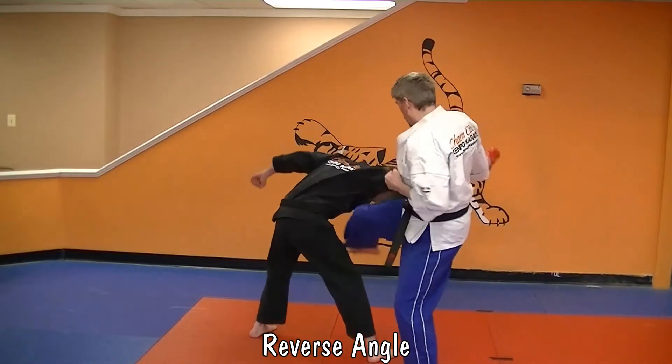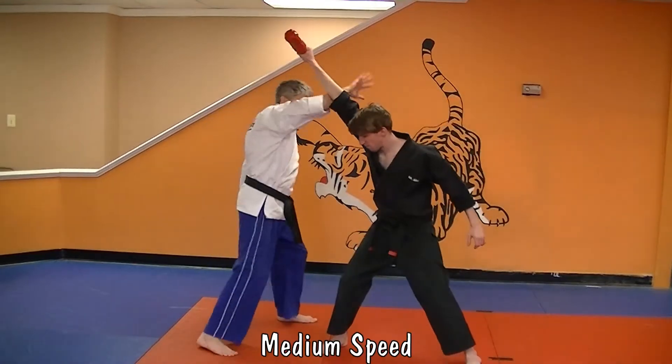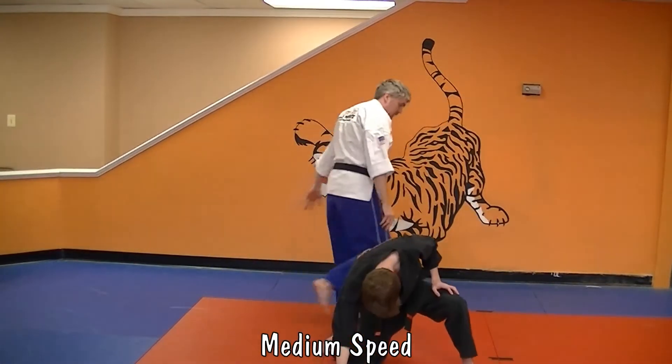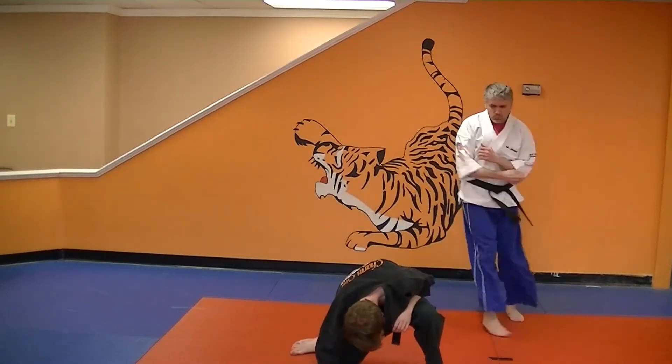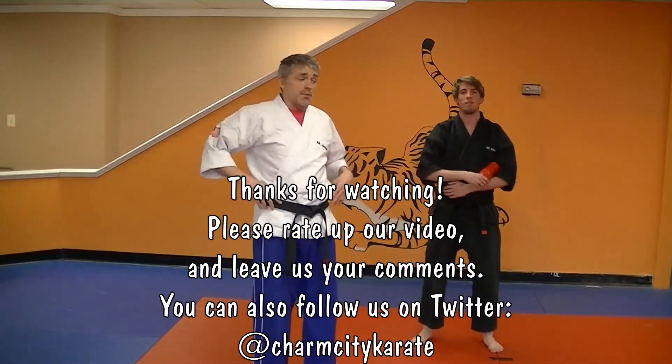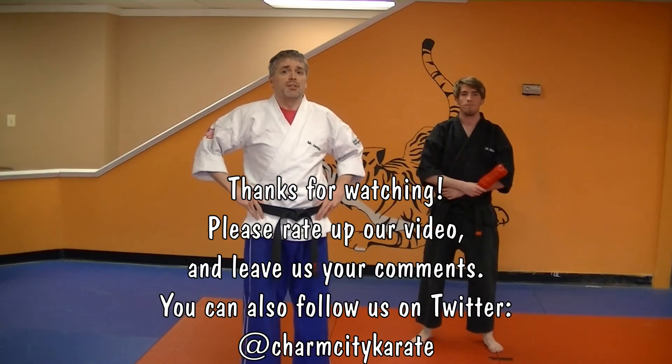One, two, three, four, five. All right, so I'm Mr. James. This is Mr. Max. That was Evading the Storm. Practice. We'll see you in class.